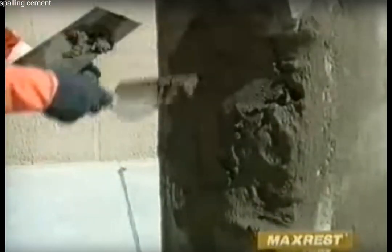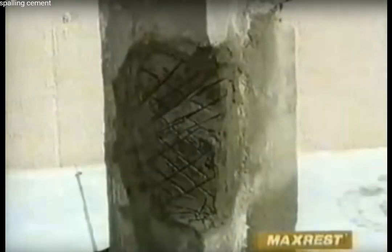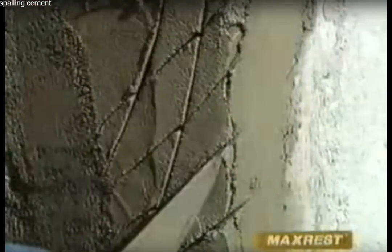Next, apply the MaxRest mortar in successive layers not exceeding 2 to 3 centimeters. Each layer should be scratched on the surface and allowed to stand for 5 to 10 minutes to firm up before applying the next layer. The final layer should restore the original contours and then, with a sharp, clean trowel, shape to requirements.